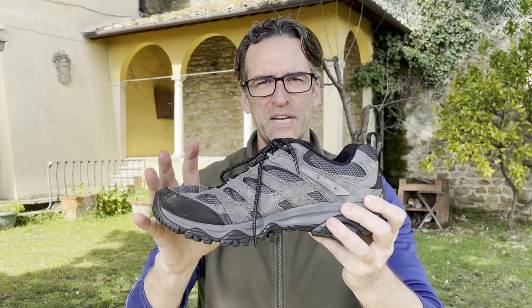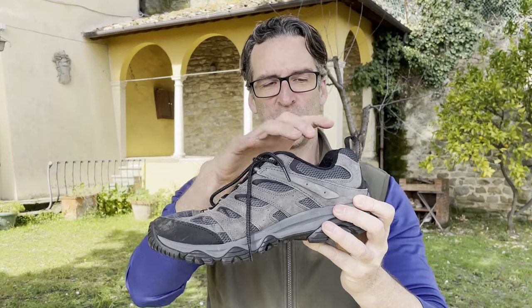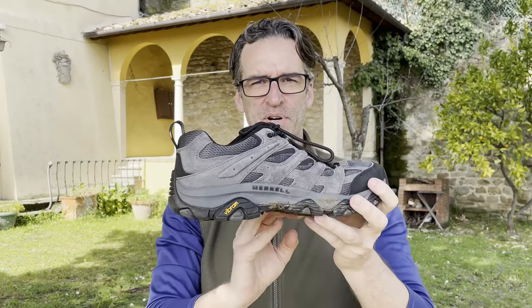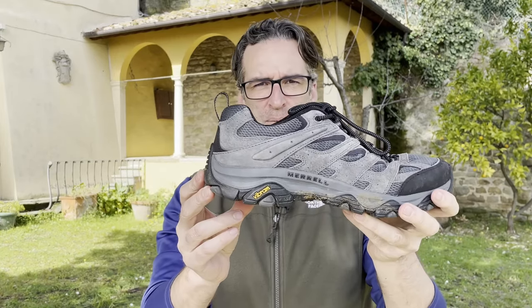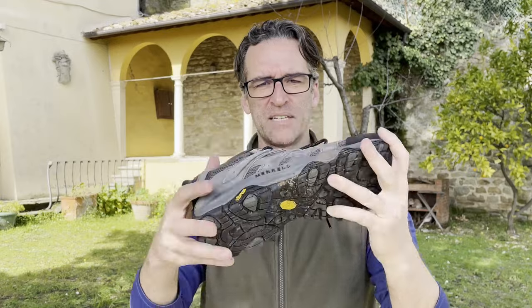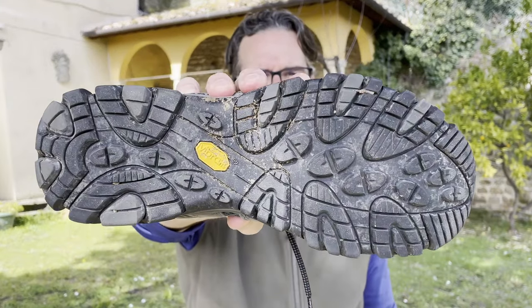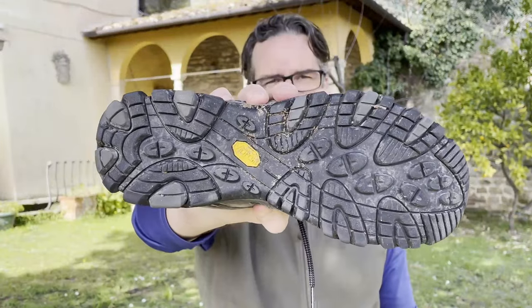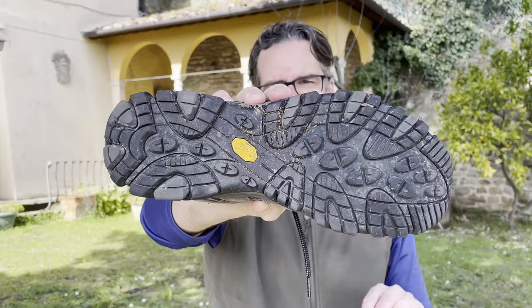Another thing I like is that it has a fairly forgiving last, so I think a lot of people are going to be able to wear this shoe. It has a Vibram outsole called the Vibram TC5 Plus — an outsole that kind of tries to do everything, and consequently doesn't do anything extremely well, but again for a hundred dollars it's going to work for most people in most hiking scenarios.